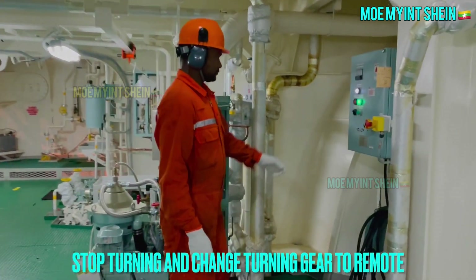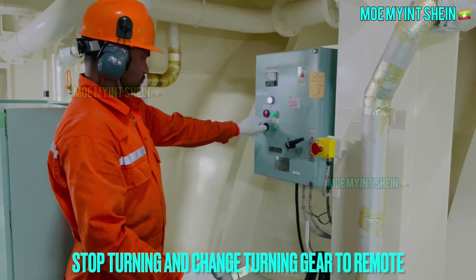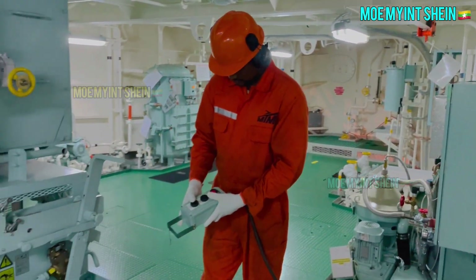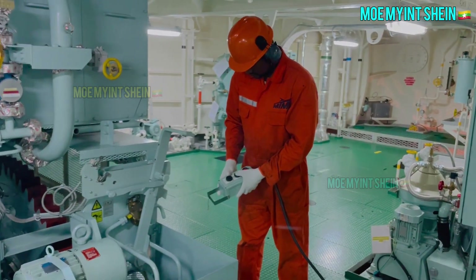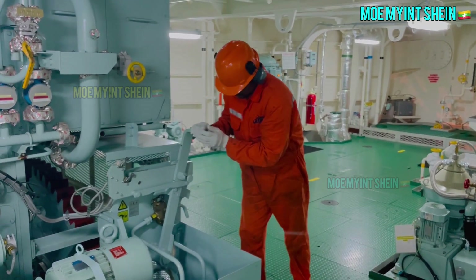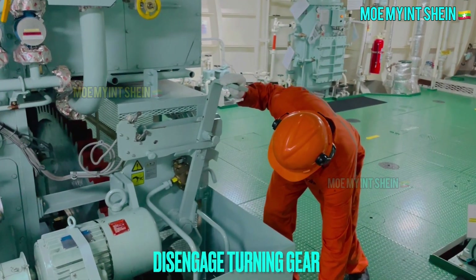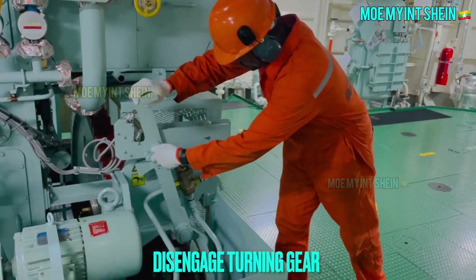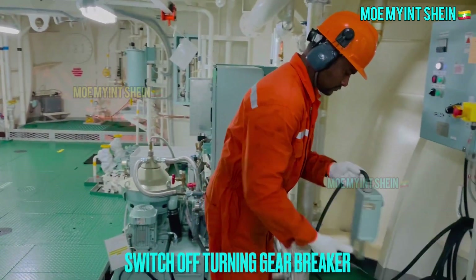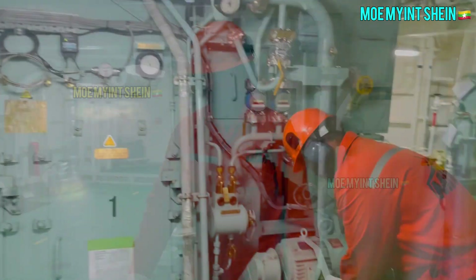To disengage turning gear, stop turning and change controller to remote. After then, disengage turning gear and switch off breaker.